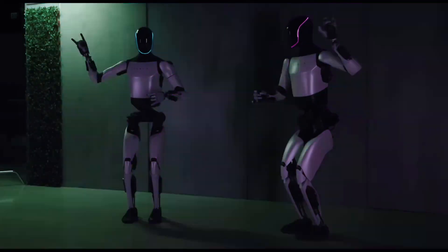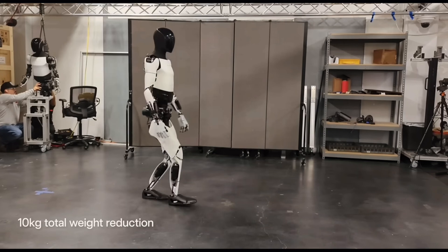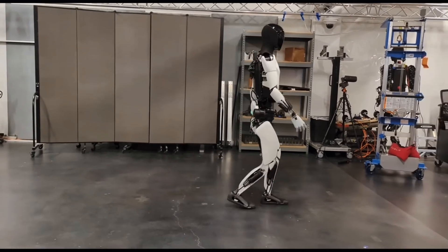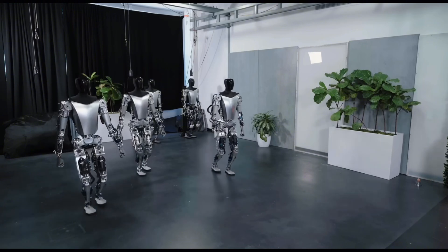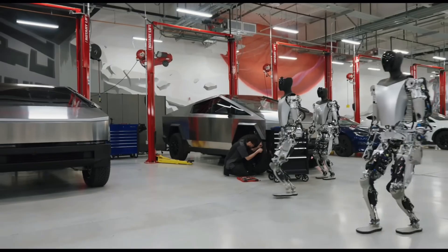Boasting a sleek and aerodynamic design, Optimus Gen 2 offers improved capabilities. Building upon the success of its predecessor, it features a more efficient powertrain, expanded cargo space, and a refined interior.